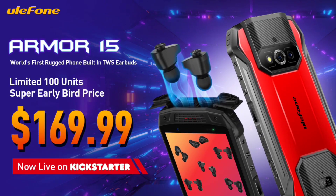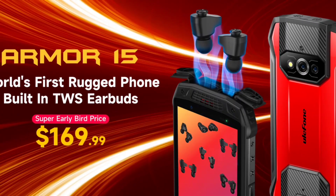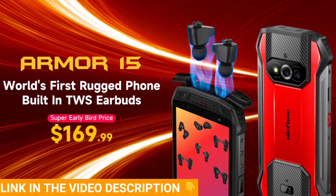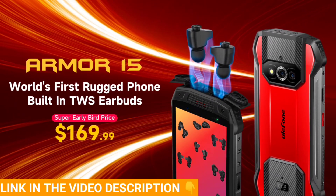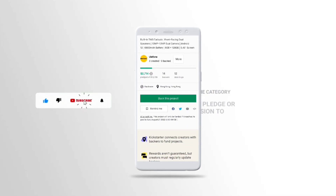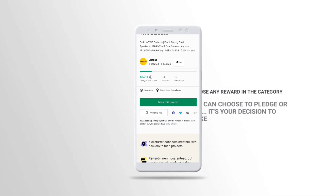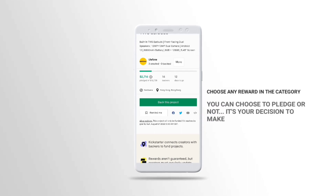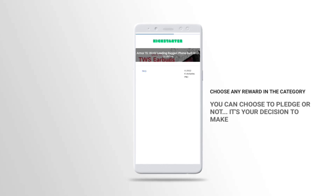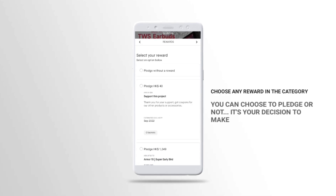If you wish to become one of the early users of the Ulefone AMO15, all you gotta do is back the Ulefone AMO15 on Kickstarter by using the link in the video description. Once you're on Kickstarter, locate the link that says 'back this project' and click on it. You can choose to pledge any amount you wish. You have every right to pledge or not — I'm not forcing you. If you wish to become one of the early users of the AMO15, this is currently the only way to do it.